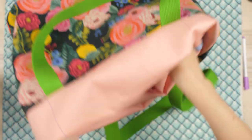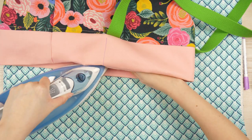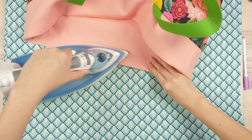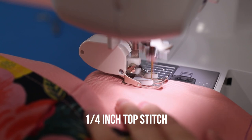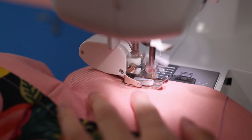Push the lining into the exterior of the bag and press the top seam as best you can. Back at the sewing machine, top stitch the top seam about a quarter inch away from the edge with a triple stitch.